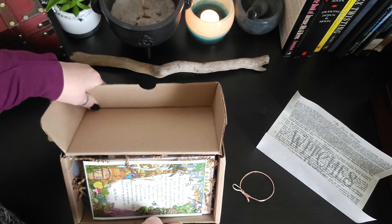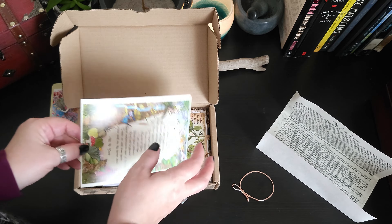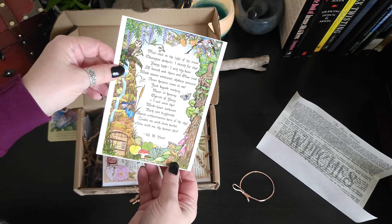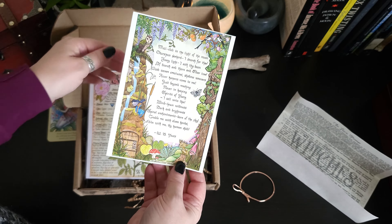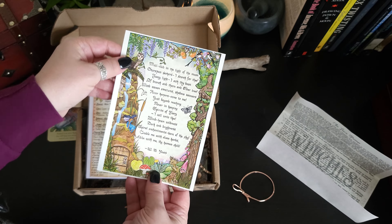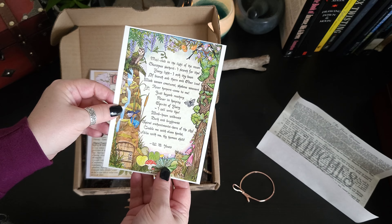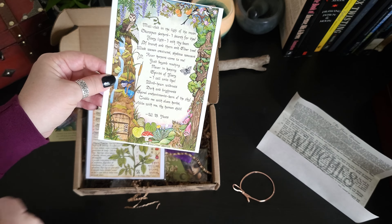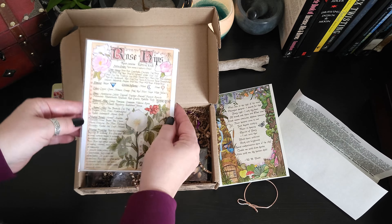This is a really nice piece of artwork here. That'll be great in your grimoire or even just on display. It's a poem from Yeats — that's wonderful. Look at the little fairies in the fairy garden. I think that's going to be a recurring theme for this box — the fairy garden.